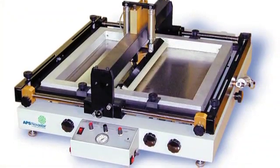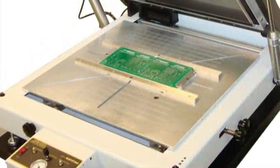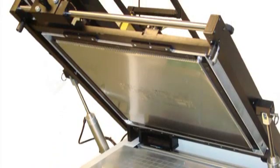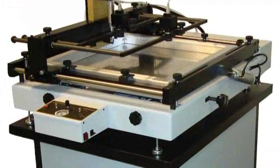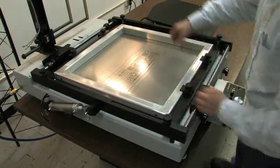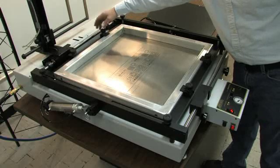The rugged, welded steel frame of APS Novastar stencil printers are precision-engineered for fine-pitch electronics. These durable, easy-to-use systems provide repeatable, reliable results. The universal frame holder makes installation of the stencil frame easy and allows for quick stencil changeover, reducing set-up times.